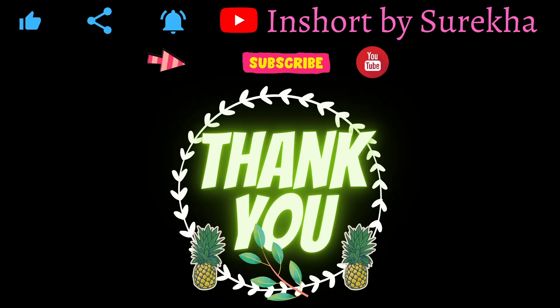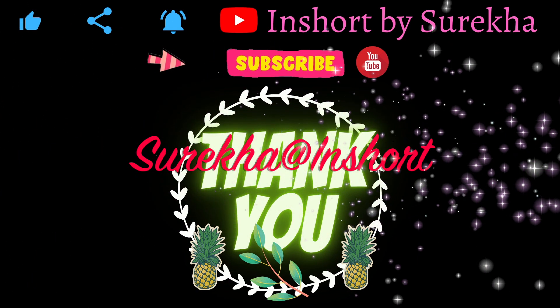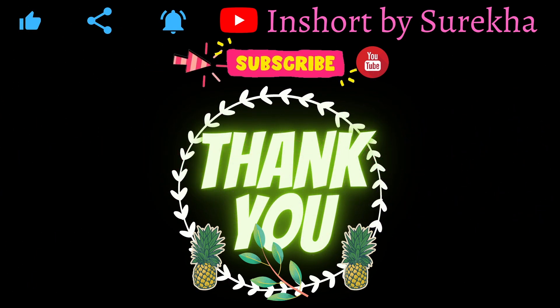If you like this video, please like, share and subscribe. Please do subscribe. This is Sureka.